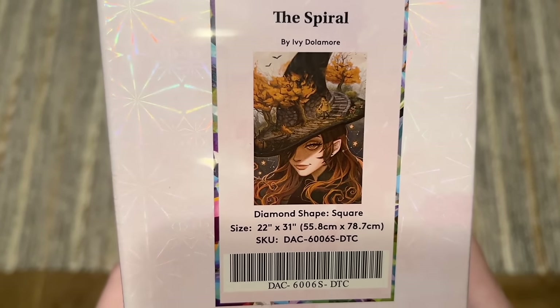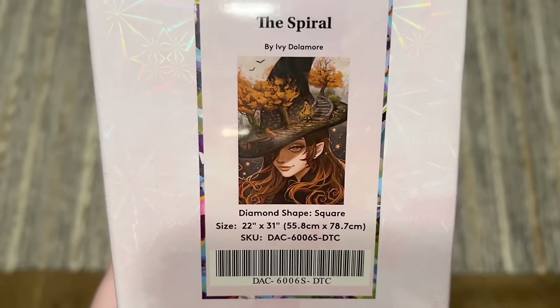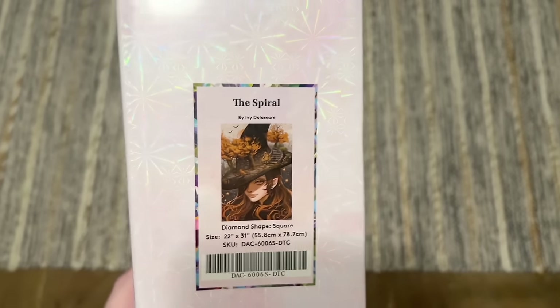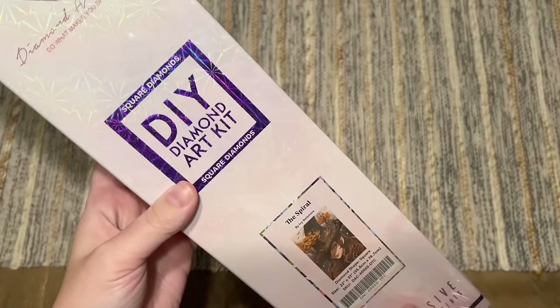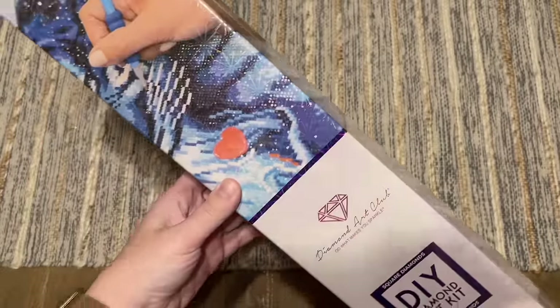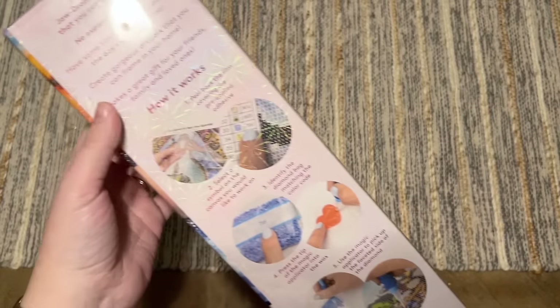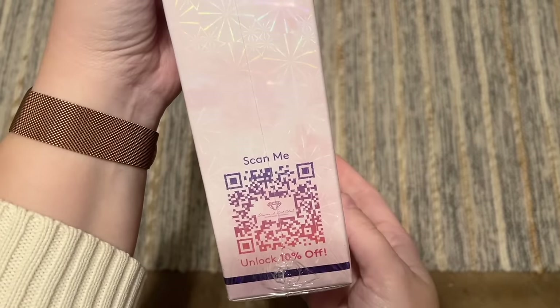This kit is going to have square-shaped diamonds. It's going to be 22 by 31 inches, or 55.8 by 78.7 centimeters. I was looking at the rendering on this one in the social media preview that went up today and I am really curious to see it on the canvas. As far as the box goes, there's some blue branding here for their square drill diamond painting kit — it'll be pink if it's rounds. On the back there's some info about how to diamond paint, your kit contents, and a QR code for 10% off your purchase.